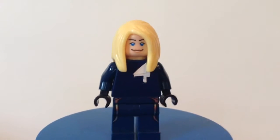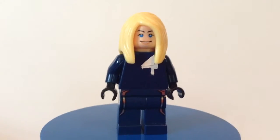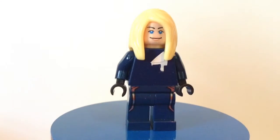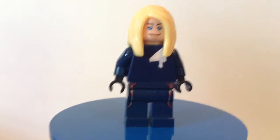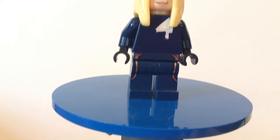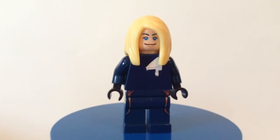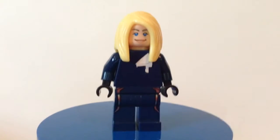This is a very cool minifigure, and if you want to make this minifigure even cooler, you can give her some clear Lego pieces like this for her power, because her power is to turn invisible and she can make an invisible force field.